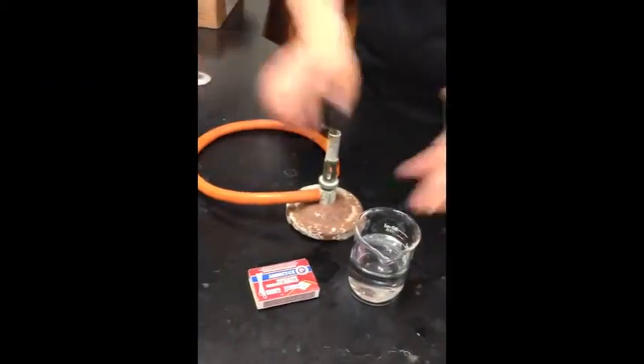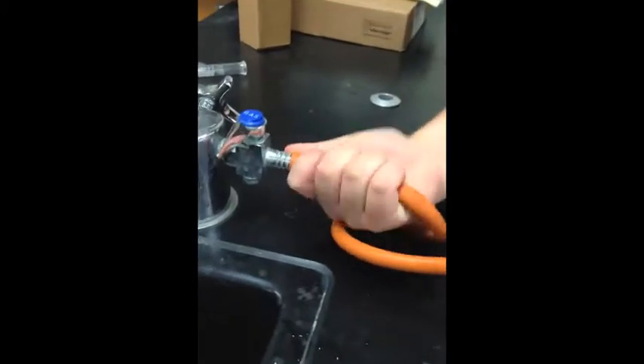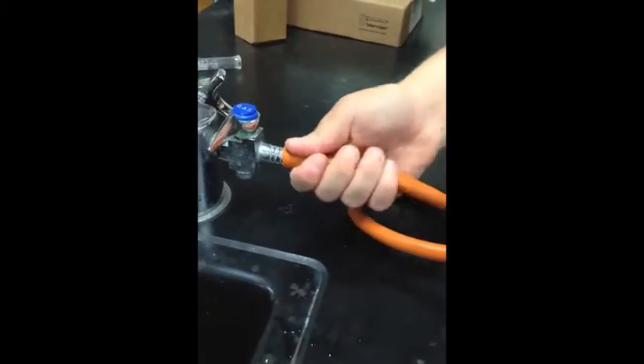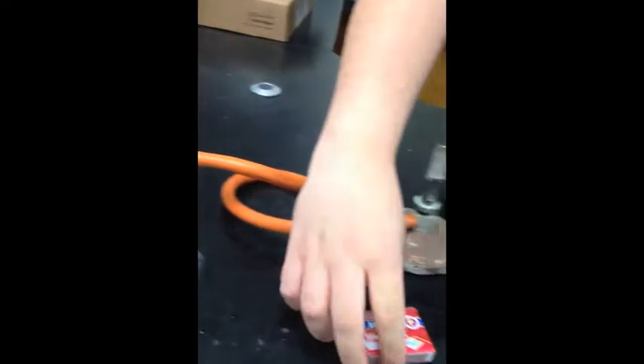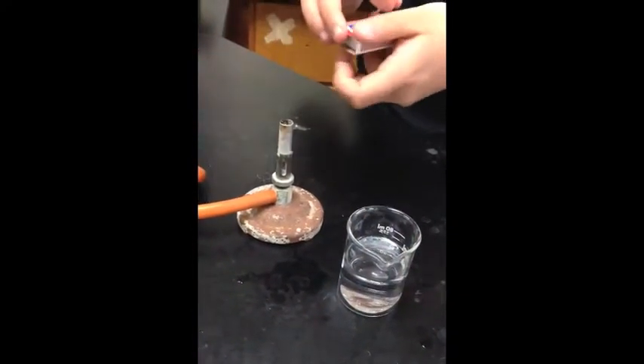Before lighting the Bunsen burner, make sure you have all your supplies. Place the tube into the gas jet. After you put that in tightly, light the match first before turning the gas on.